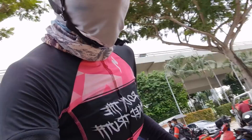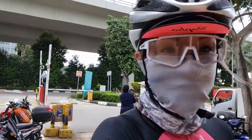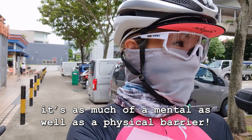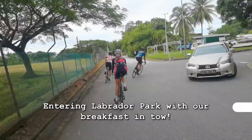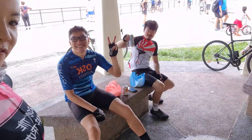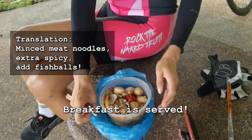We are now at 100.9km — it's my longest ride ever and I feel quite accomplished. I've broken the 100km barrier and I'm quite sure I'll make it home. But I really need a hearty breakfast first. We've hit Labrador Park and now it's time for breakfast. I'm very hungry!